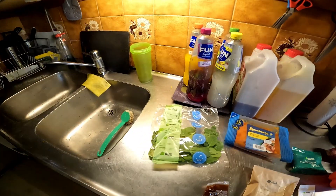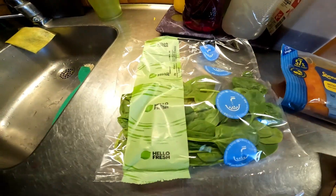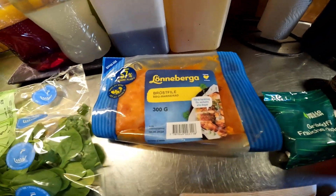Hey, how's it going everyone? Welcome back to another episode of Cooking with Arnold. Today we're gonna be making some barbecue pulled chicken with cajun spiced vegetables and lime dressing.